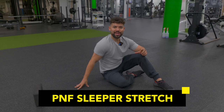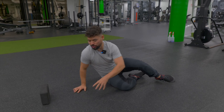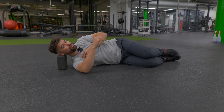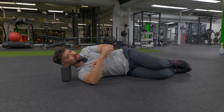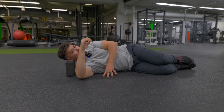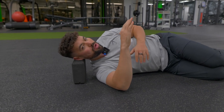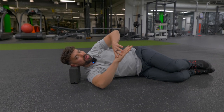Now we're going to move on to the PNF sleeper stretch, which will also help improve the mobility in your shoulder joints. Start by lying on your side — I suggest a foam roller or yoga block to keep your head in a comfortable position. The biggest mistake to avoid: make sure your elbow is exactly aligned with your shoulder and your shoulder is slightly pulled back. Keep your body nice and stacked — don't roll back.